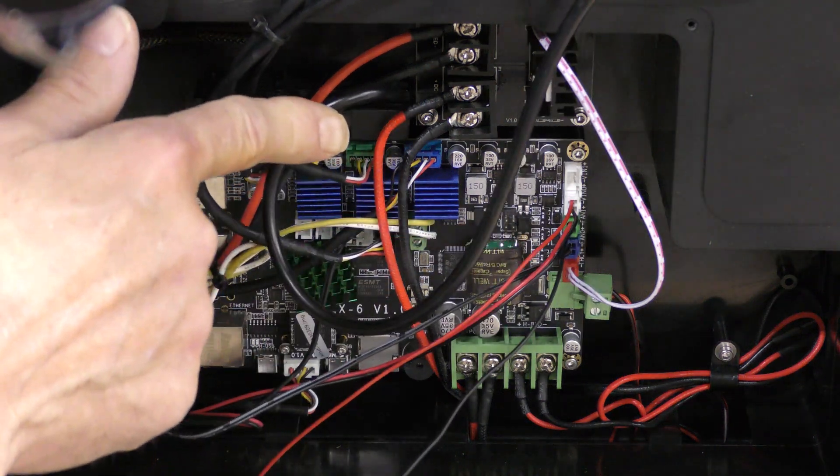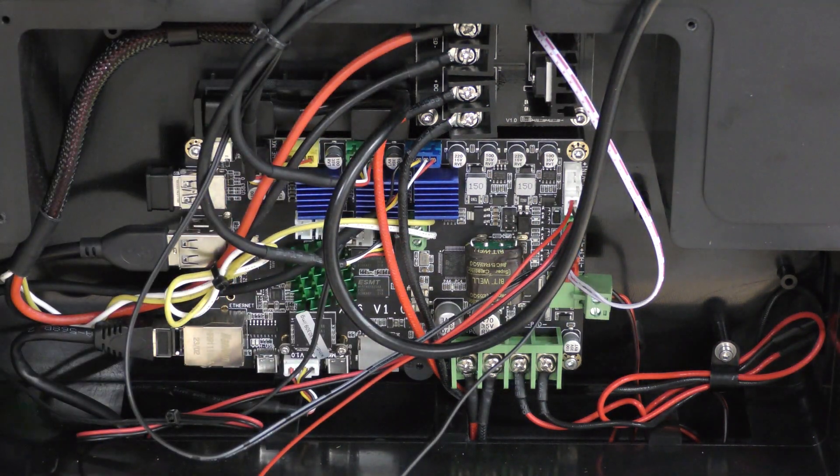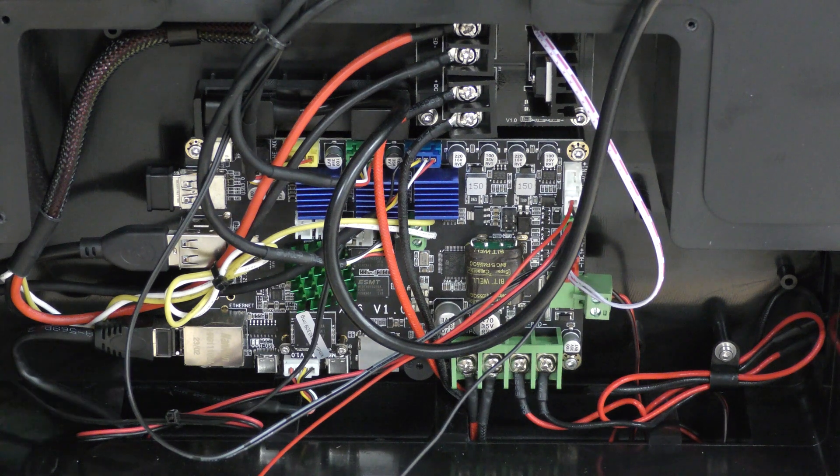This is kind of interesting right here — this is a relay. The bed on this does not have a 110 or 120-volt heated bed. Underneath this, there are actually two power supplies.